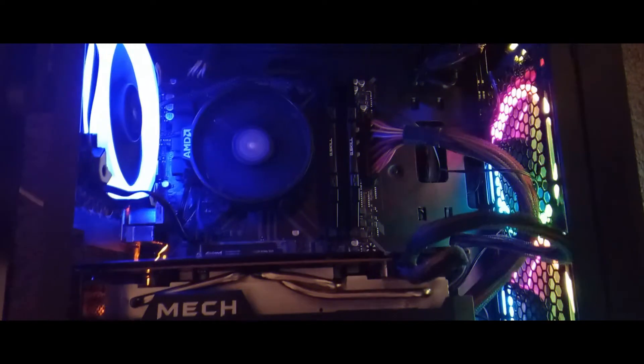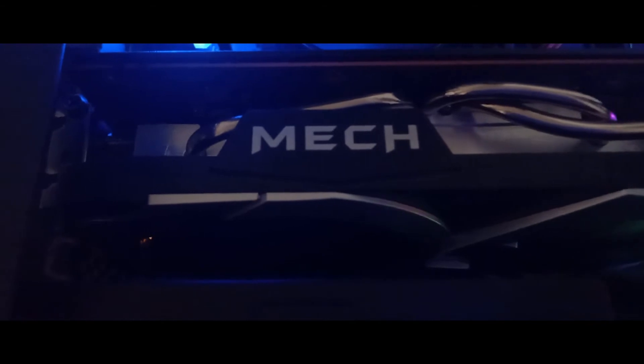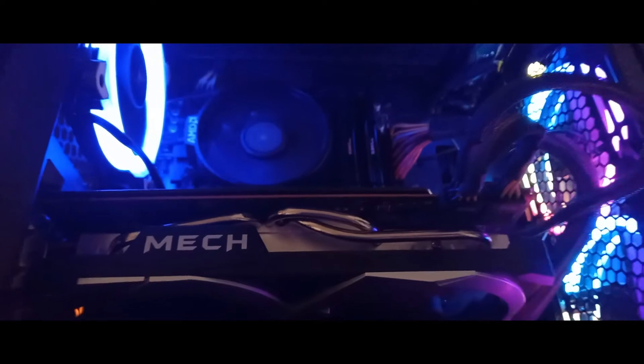For demonstration purposes, I decided to put this in a very compact computer tower, and you can see it barely fits in there. So if you want to put it in your computer and you have a mid tower, you may need a motherboard that has a PCIe slot in the first position, or you'll have to upgrade to a full ATX tower.